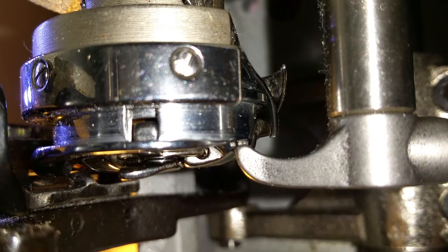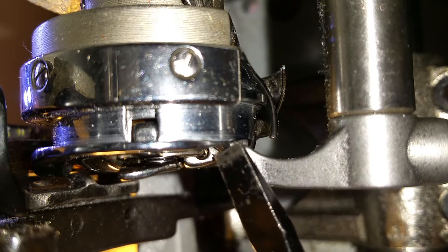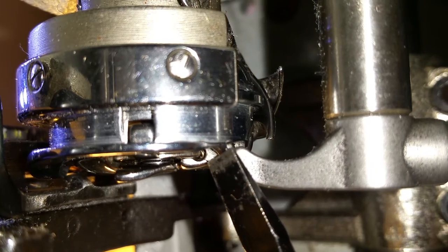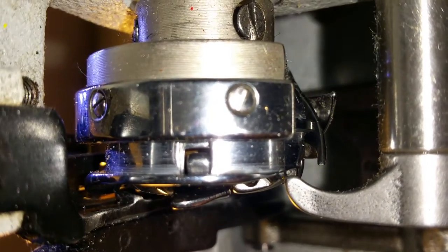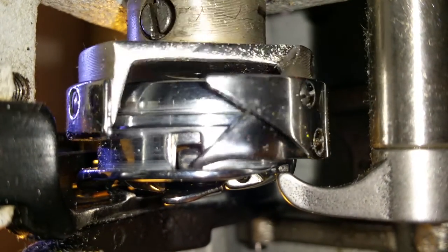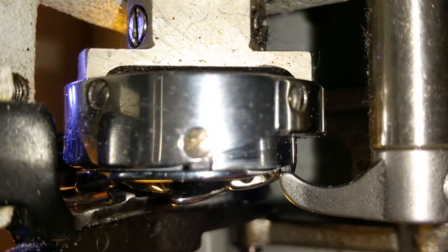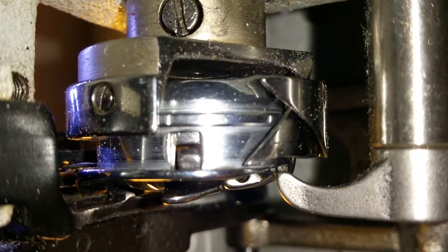You also have to make sure you got room in here too — wait for that thread to come through. We'll run it through right here, there's the hook, comes around. Okay, there's the needle.